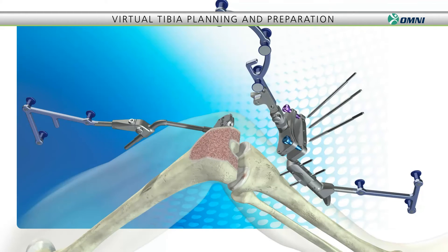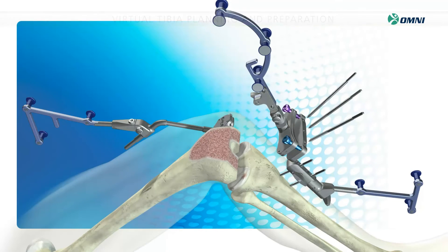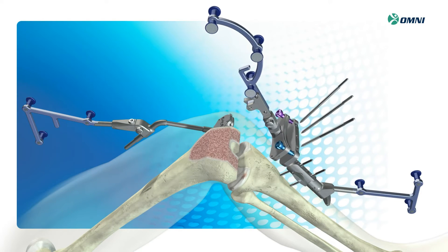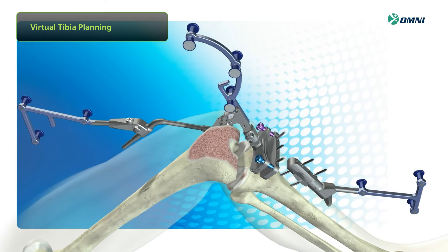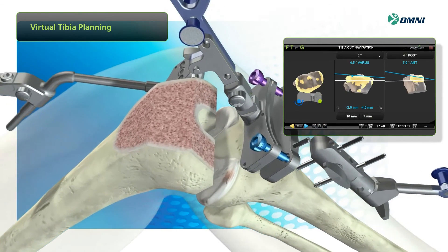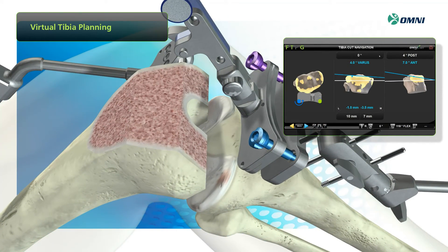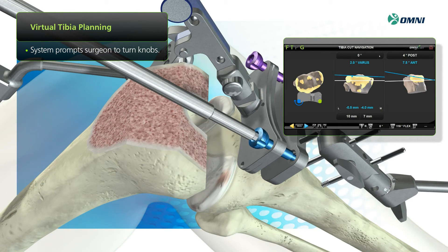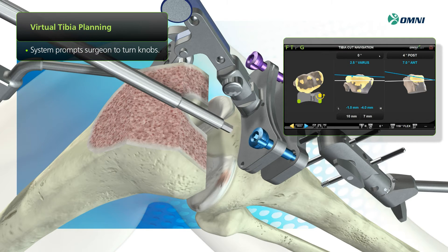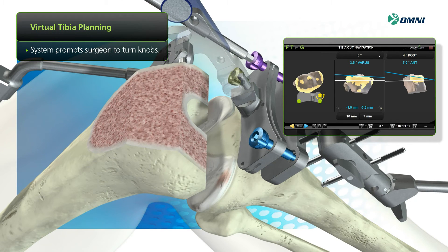Next, we'll show you how easily you can reshape the tibia. First, attach the adjustable cutting guide into position using the three pins as shown. Then position the block by turning the three color-coded knobs. System prompts specify the direction and precise amount of rotation for each knob, and the system displays a green line to indicate the guide is properly aligned.